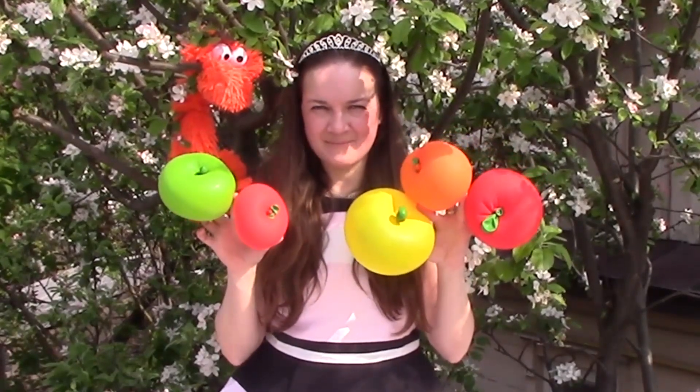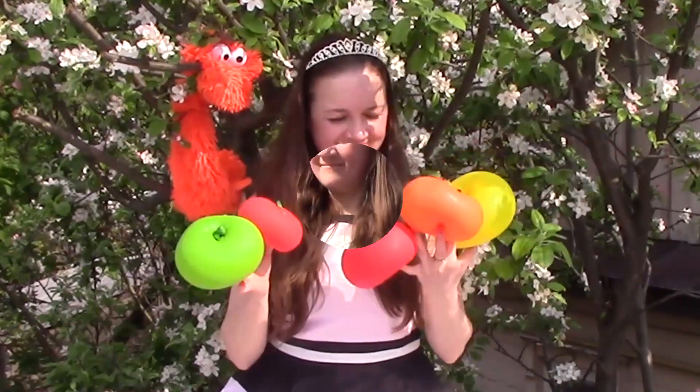Let's try to make these apples. It's easy! Hello boys and girls! Today we are going to make apples. We are going to make apples from balloons.